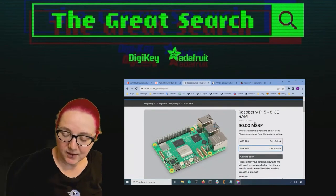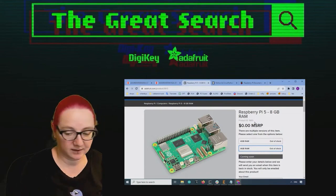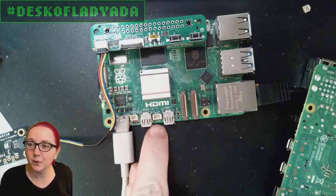Lady Ada, what are you looking for this week? So on the new Raspberry Pi 5, which I just got today, there are these cool new extra connectors. Can you go to the overhead a little fast? And I'll just point them out.